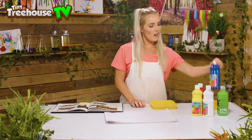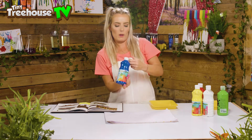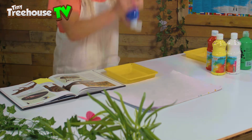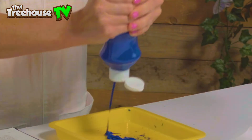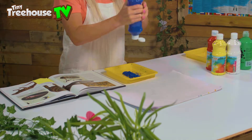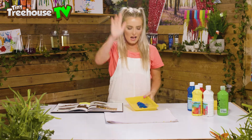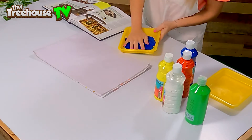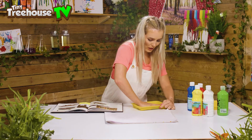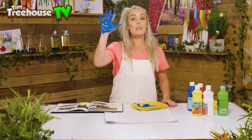The Diplodocus has got a really long neck and a really long tail. I'm gonna take my paint and I think you're gonna be blue today. I'm gonna open it up and squelch it into my tray — squelch squelch! There we go, fabulous. Now all we have to do is take our hand and splodge it in the paint. It feels super slimy!